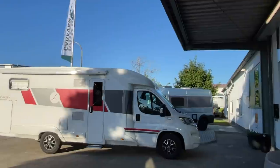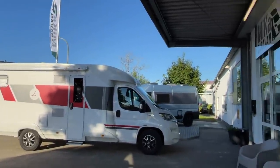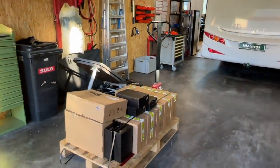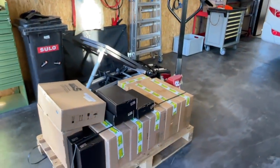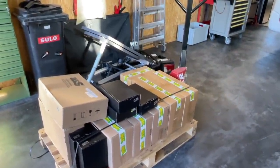Hello dear camper, a wonderful evening from Dingesbühl. I have a small technical video for you. Here we have a small delivery from WCS.